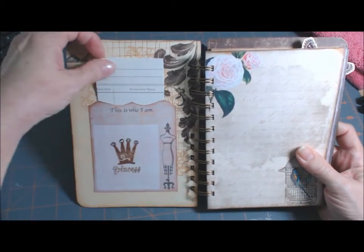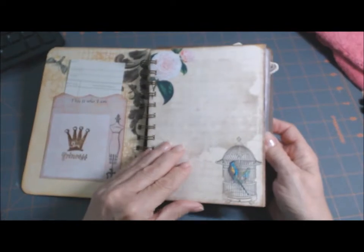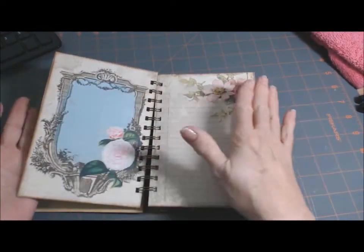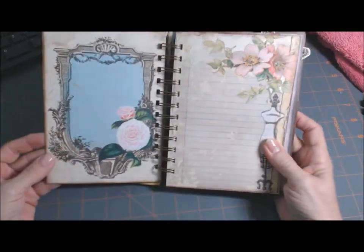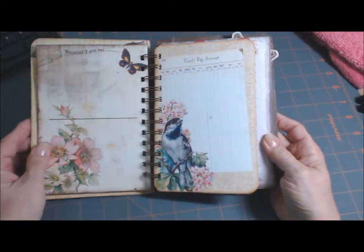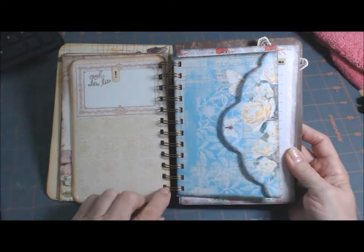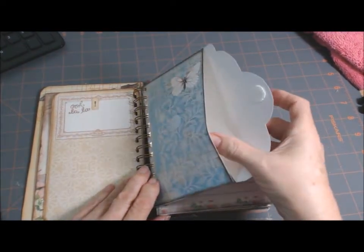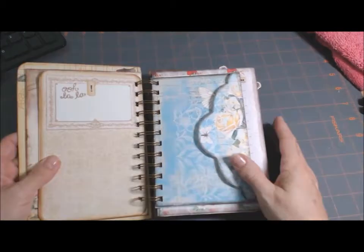There's an envelope library pocket here with a little card in it. I just printed them out on an 8½ by 11 and then folded them in half. I printed them on a heavy card stock. She can journal and put pictures in and just do whatever she likes. This is also from the Marion Smith envelope and I put some Velcro so she can put stuff in there and it won't fall out.